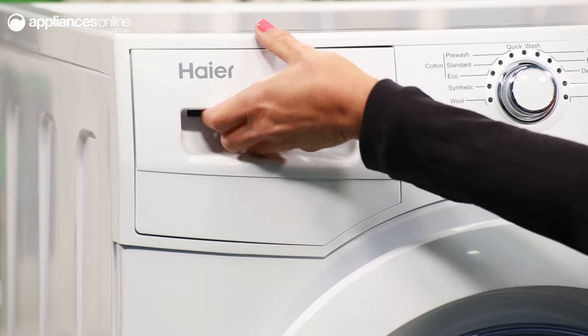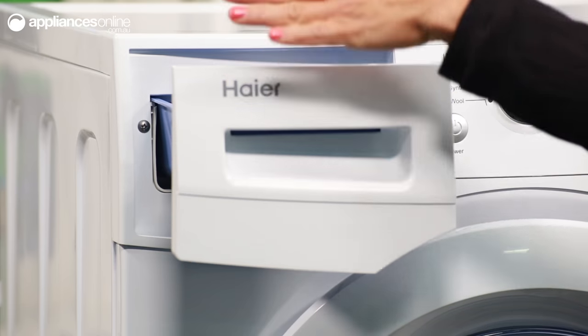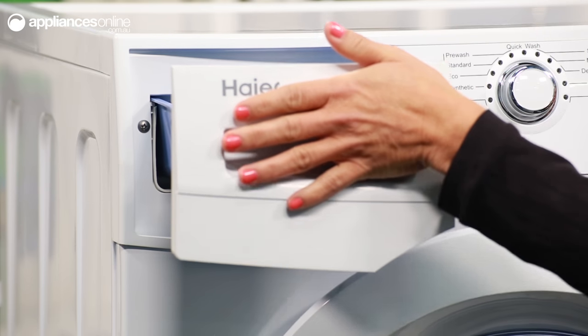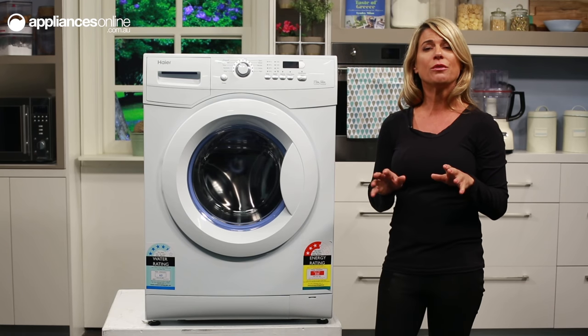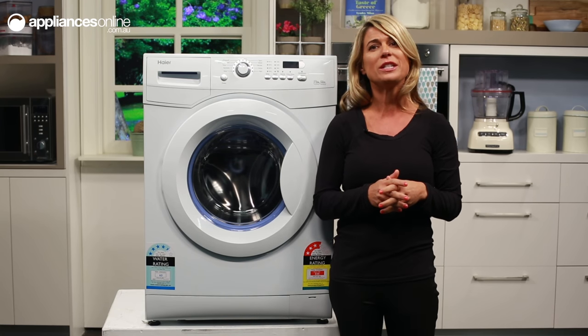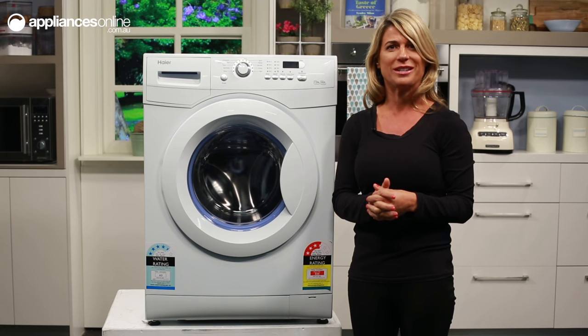Just here on the left at the top is the drawer for detergent and softener. This dispenser drawer consists of antibacterial treatment to reduce the build-up of bacteria and mould. If this is your first front-loader, remember you will need to buy detergent that's made for front-loading washing machines.